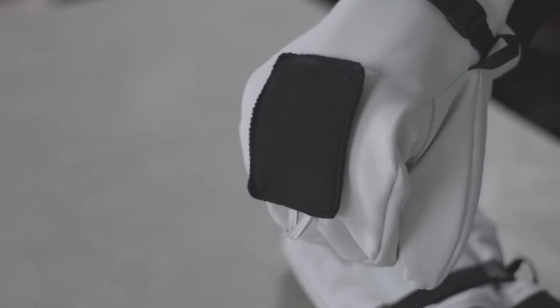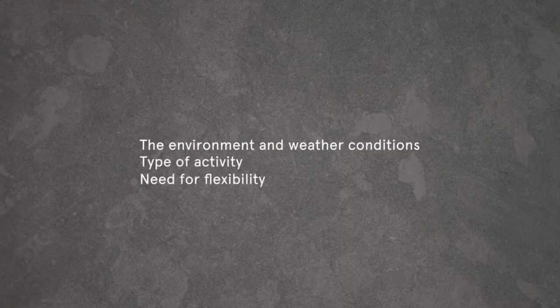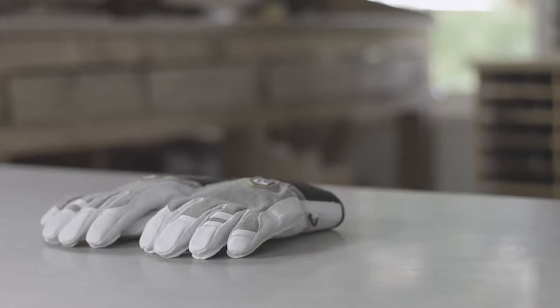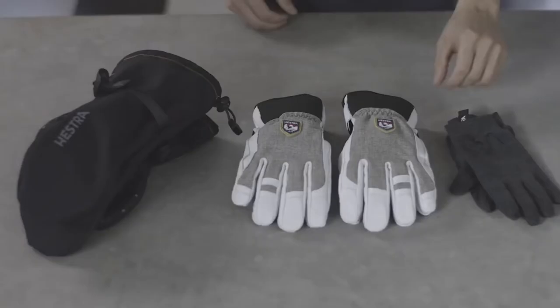Several factors should be considered when choosing a glove: the environment and weather conditions, the type of activity, and the need for flexibility. Rather than relying on one specific glove, we recommend dressing in layers. We believe in the layering principle — wearing different clothing with each item having a specific function — and we apply this principle to our gloves.